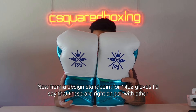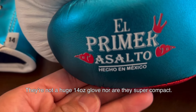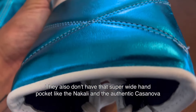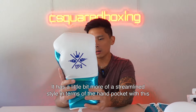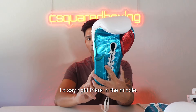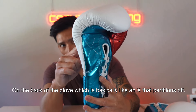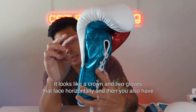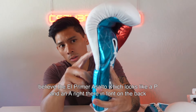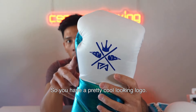From a design standpoint, for 14 ounce gloves these are right on par with other Mexican gloves in terms of sizing profile — not a huge 14 ounce glove nor super compact, right there in the middle. They don't have that super wide hand pocket like the Nakali and authentic Casanova; it's a bit more streamlined. You do have the El Primer Asalto logo on the back of the glove — it looks like an X that partitions off into what appears to be a crown and two gloves facing horizontally, along with a P and A monogram.